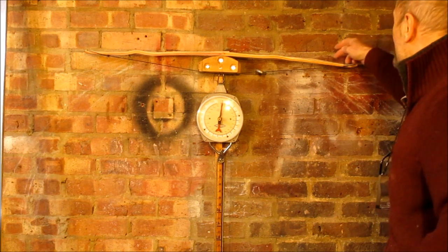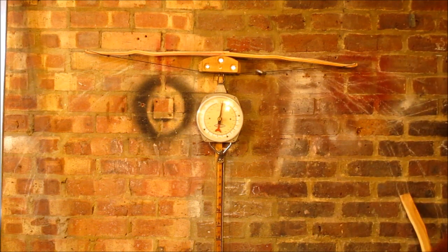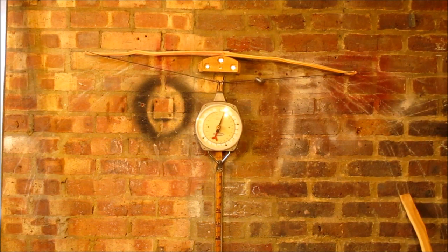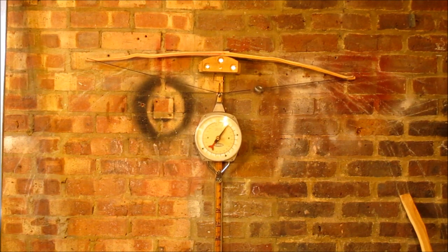This is splitting slightly between the two limbs at one tip. I'll put in some glue and it'll get bound later on.